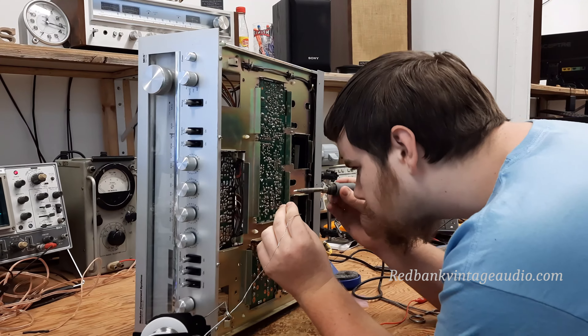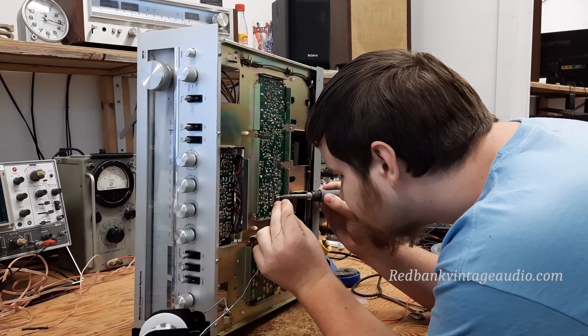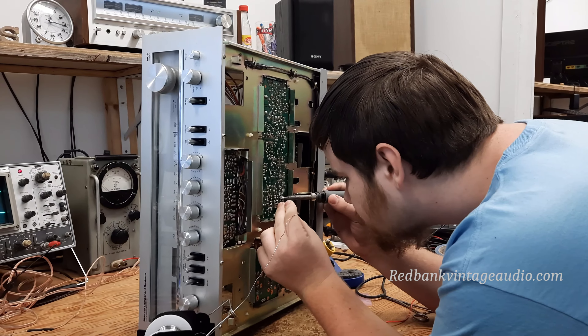I remember when I was that young and could solder up close with my bare eyes. That was about 500 years ago.